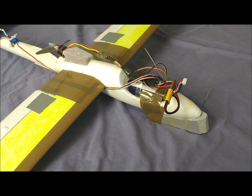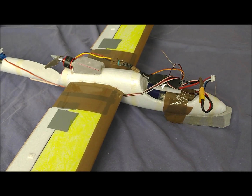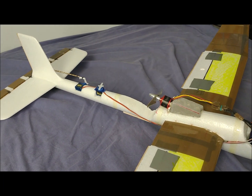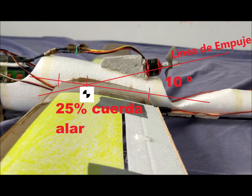The nose has been hollowed out to build a battery bay. The bay is elongated so that we can move the battery inside it for convenience, allowing us to adjust the center of gravity by moving the battery along the bay. The motor has been tilted 10 degrees downward so that the thrust line passes through the first quarter of the wing chord, where the center of gravity is supposed to be. With this, we prevent the motor from generating a pitching moment down.